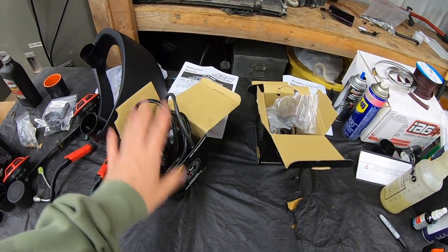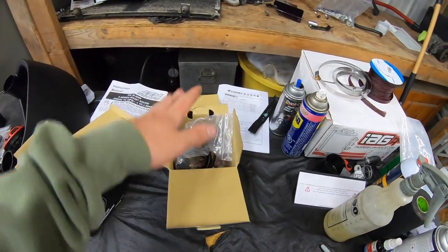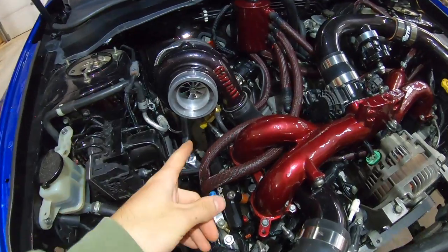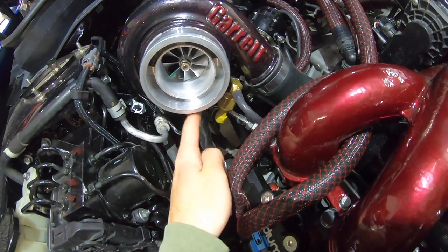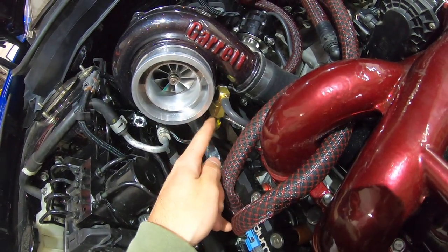I'm going to do the boost gauge first because I already have my boost sensor installed onto a little block mounted to my turbo. If you caught my rotated turbo kit install video you would have seen me install that — it was a pretty easy install other than the fact that I had to drill into a brand new GTX 3576R, which was a little stressful.